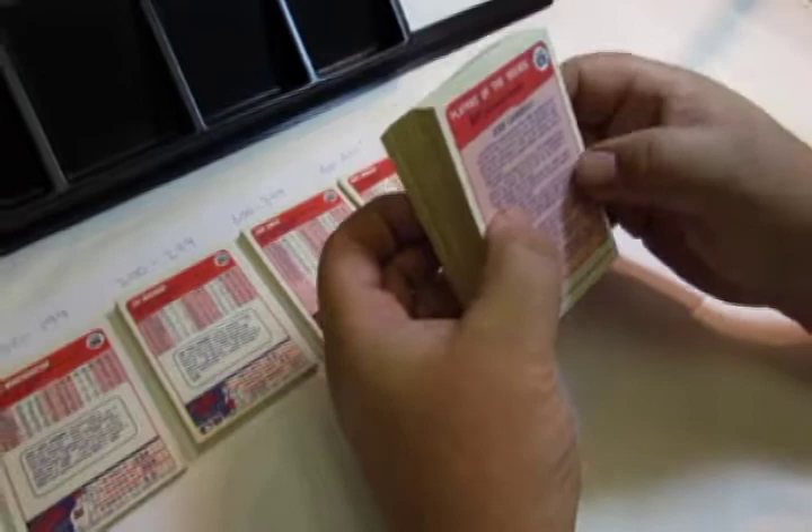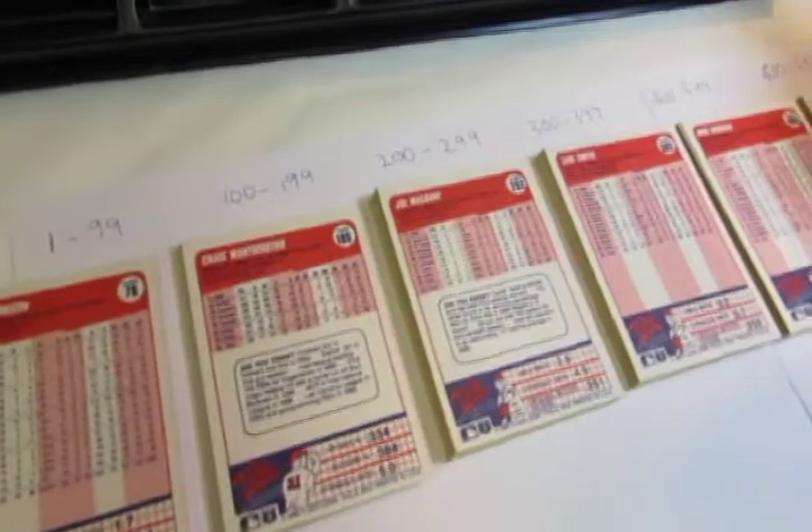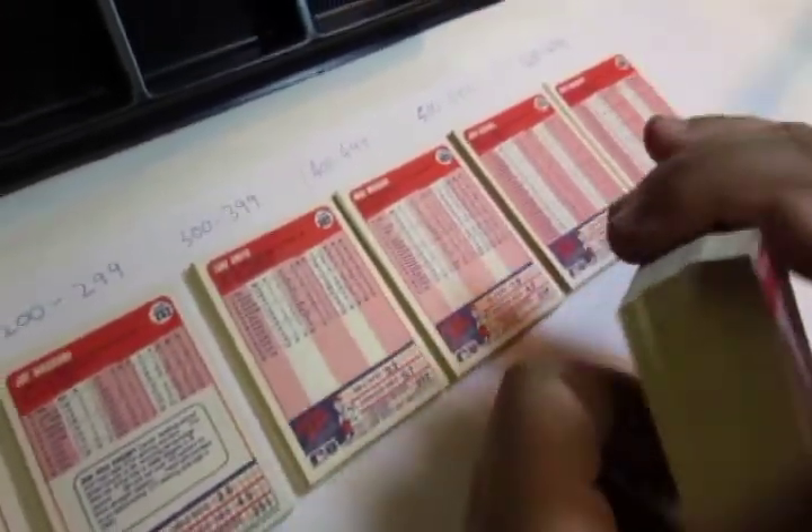Once you do that, grab a stack of your trading cards and sort them first by hundreds — 1 to 99, 100 to 199, 200 to 299, and so on depending on how many cards were made in that series.